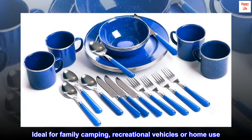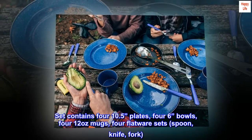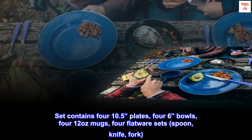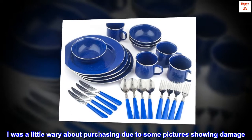Ideal for family camping, recreational vehicles, or home use. Set contains four 10.5-inch plates, four 6-inch bowls, four 12-ounce mugs, and four flatware sets — spoon, knife, and fork. Top reviews from the United States.